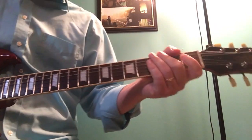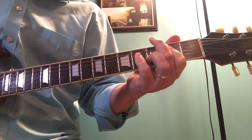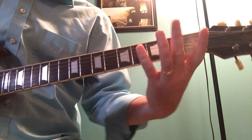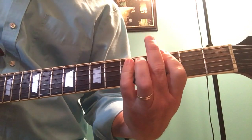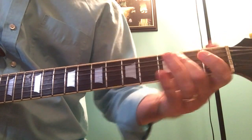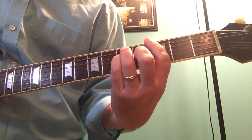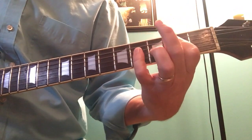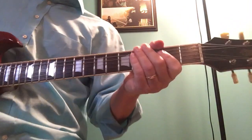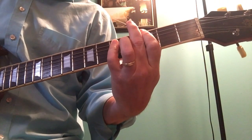So that's the beginning part. When it gets into the verse, it's just B to G. He does a lot of these little walk-ups — I'm just doing G, A, B flat, B. He does a lot of that in his playing.